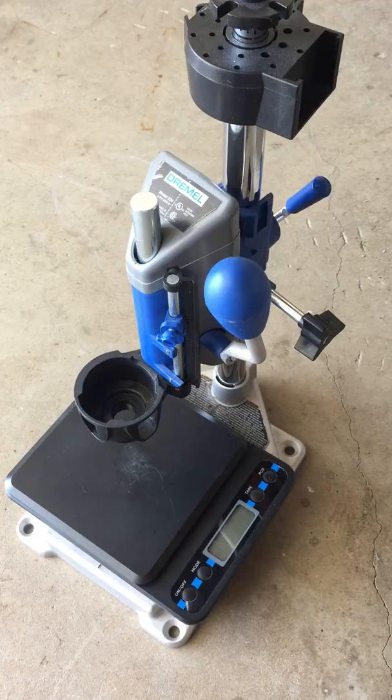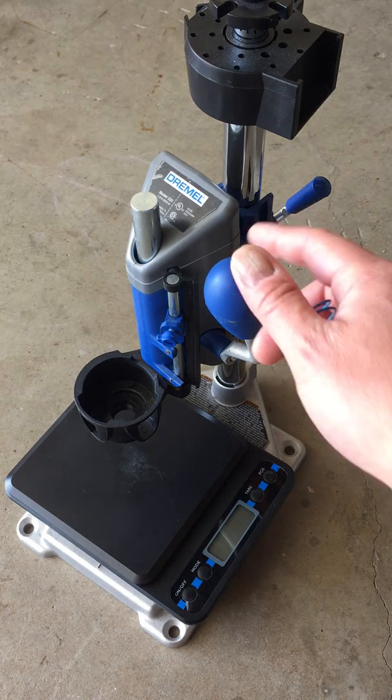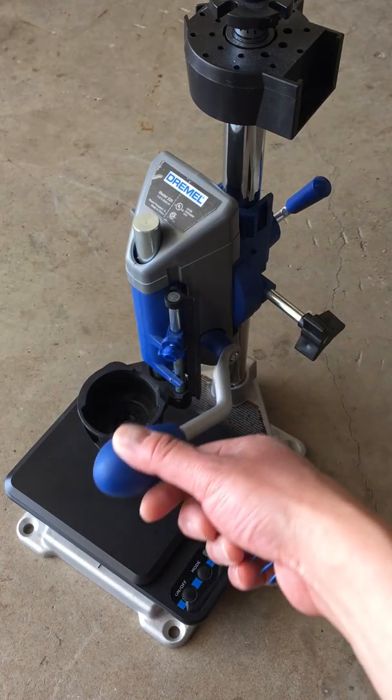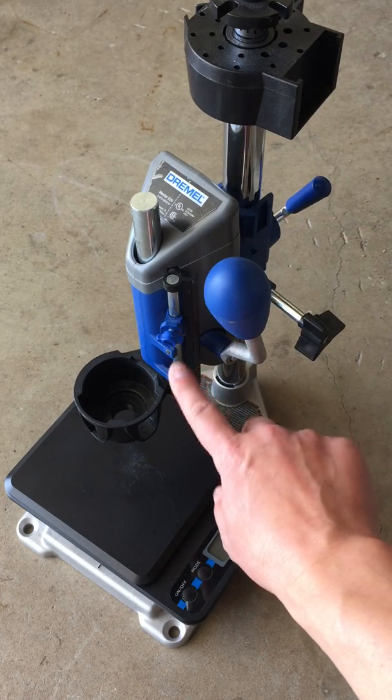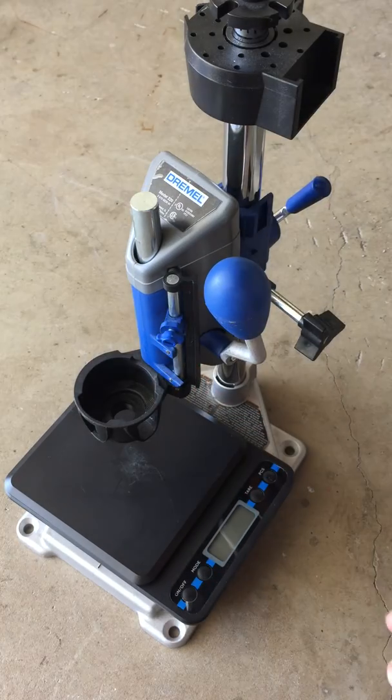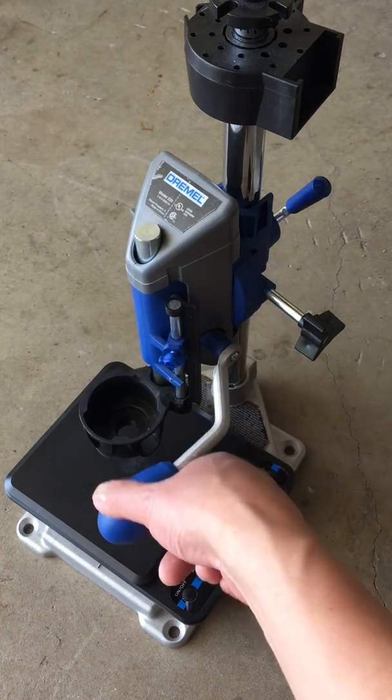It goes for about 38 bucks on Amazon. A buddy of mine had one and sold it to me for 20 bucks, so I figured I'd try it out. The cool thing is it's basically a mini drill press for your Dremel. You can adjust the actual throw so you can measure it out to exactly one inch, so your throw is exactly one inch.